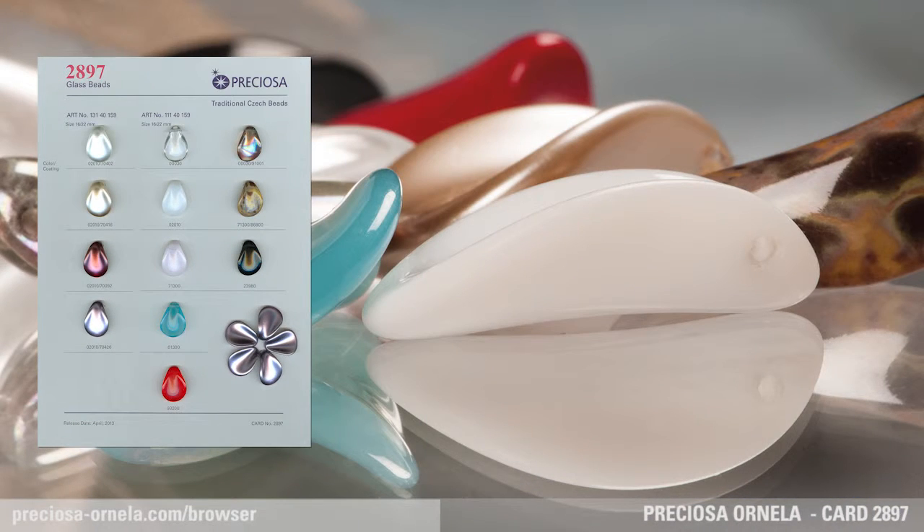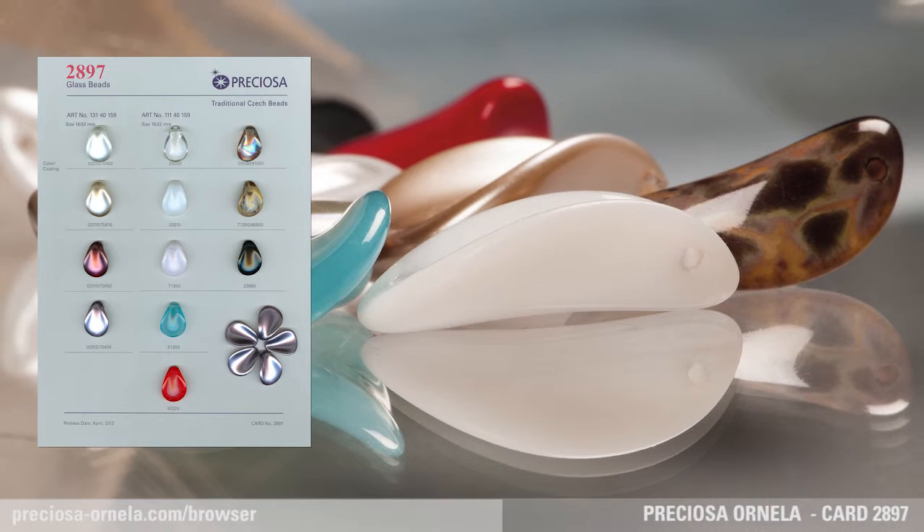Thanks to its shape and hole placement, the glass petal, which comes in 16 by 22 mm, allows you to easily create both 5 and 6 petal flowers. The limitless choice of colors and finishes, including imitation pearl, indicates the wide range of possible jewelry applications.